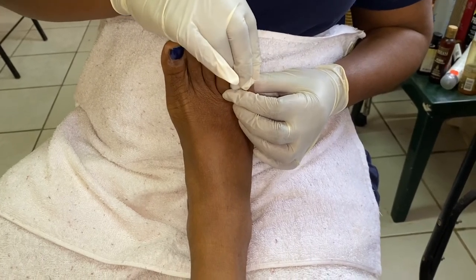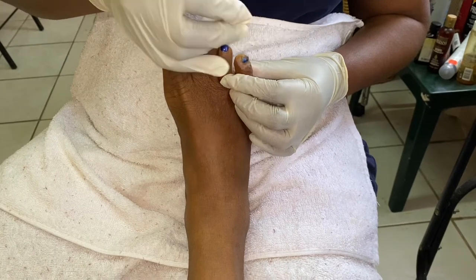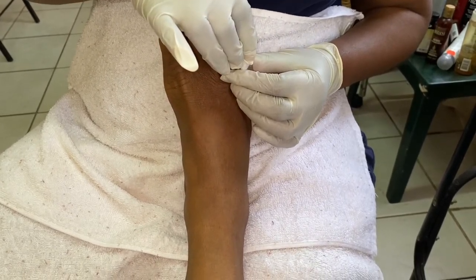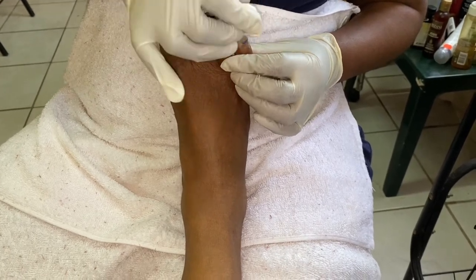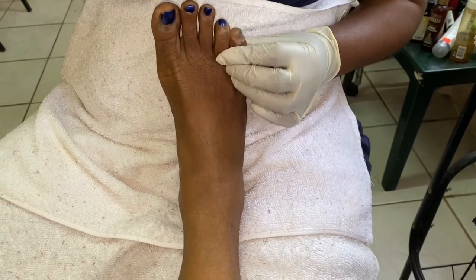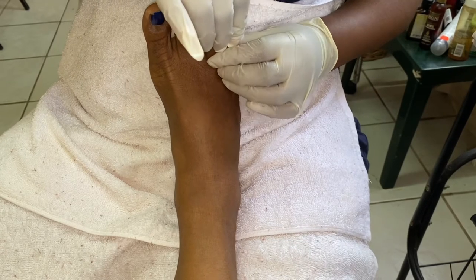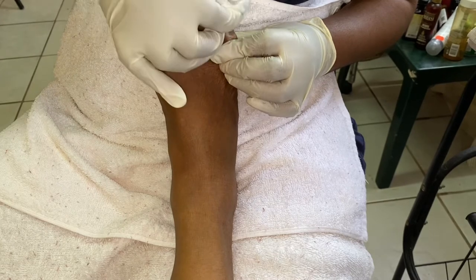You press down and you pull off toward you. You press down, apply pressure, and pull toward you. You want to repeat this movement until the nail polish is removed from the client's toenail.